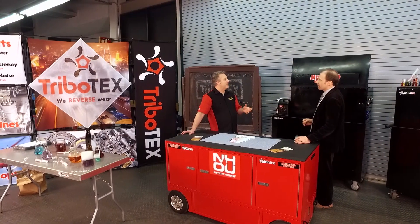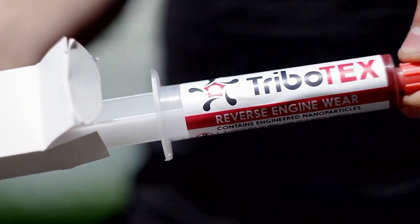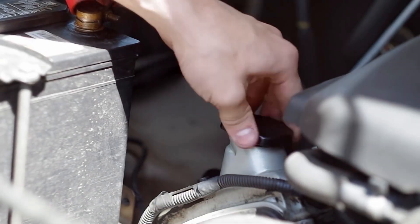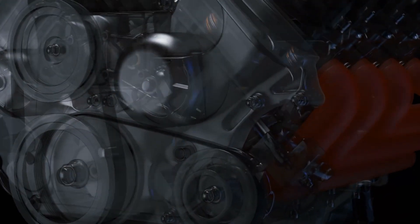Another best practice from lead engineer Brian: mix Tribotex with the oil before you put the oil into the vehicle. Depending on the application, you can inject it where it's easy to inject, or you can mix it with the oil and pour it through the regular route.